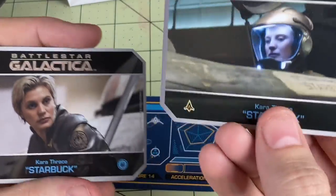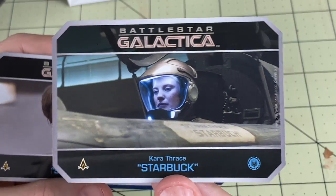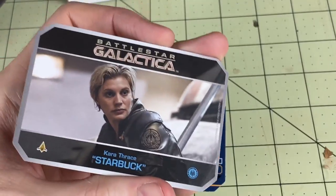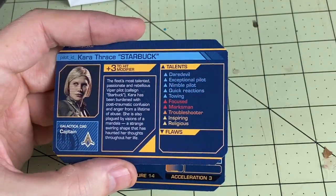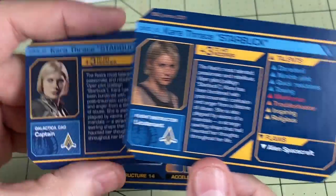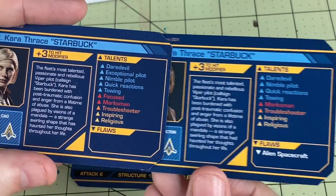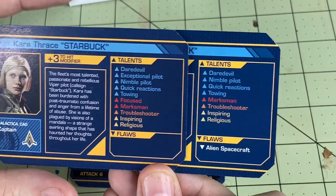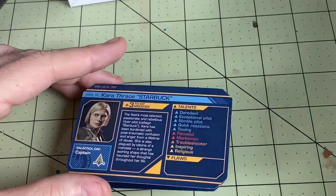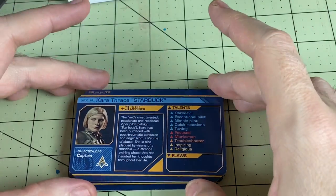Some people were kind of upset, so I actually have that one here. This is not what comes in the pack — this is an old promo — but I know some people were complaining that they weren't going to get Starbuck. Of course you can get her here. The Starbuck that comes in the Starbuck expansion is actually better than the promo because the promo has a flaw. The promo is a Lieutenant, and this one's the Captain — so she's got way more talents and doesn't have the flaw. In case you felt bad about not getting the promo for Starbuck, pick up the Starbuck expansion. You get a way better version with way more talents available.